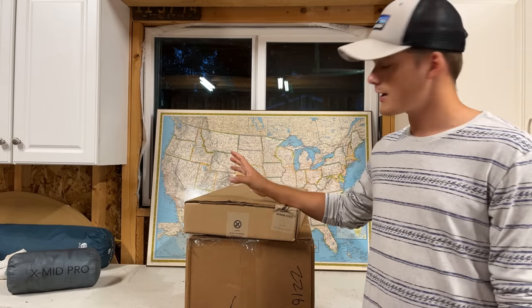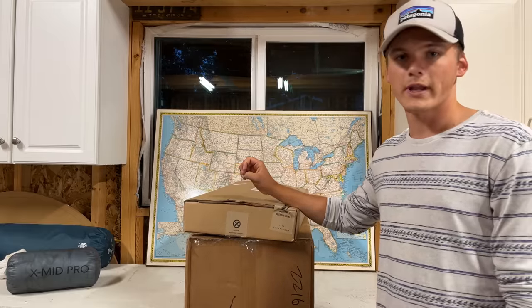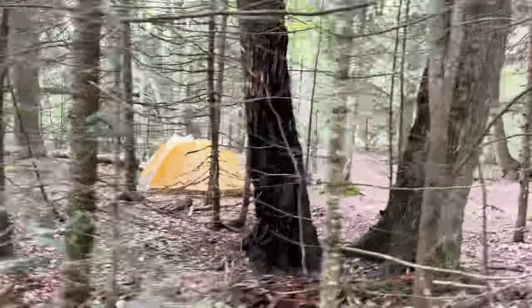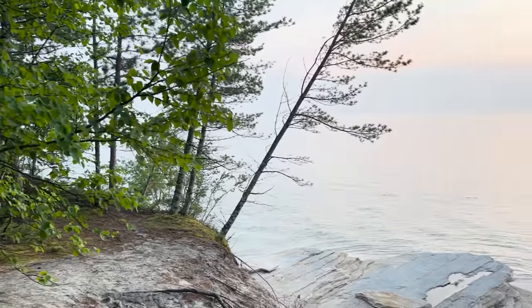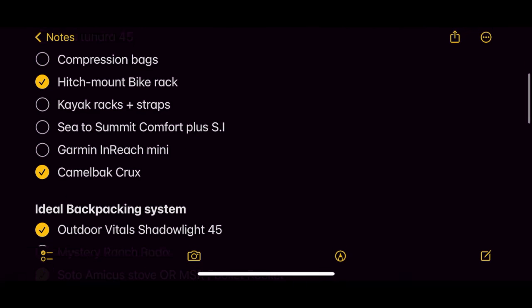Welcome to the channel, my name is Owen John and this is my first ever YouTube video. The backpacking equipment from Dan arrived — Dan Becker. If you have no idea what I'm talking about and somehow stumbled across this video, I had the opportunity to go camping with Dan Becker. I'm going to link that video somewhere. It was an incredible opportunity and at the very end he surprised me with my dream backpacking gear loadout.